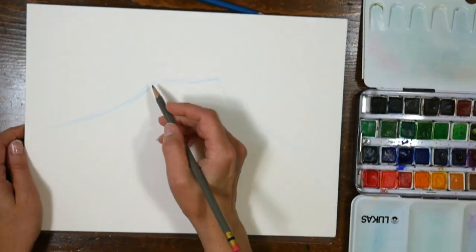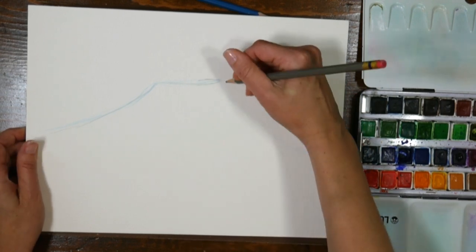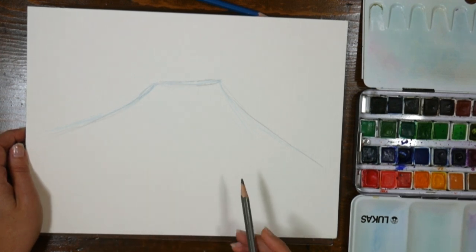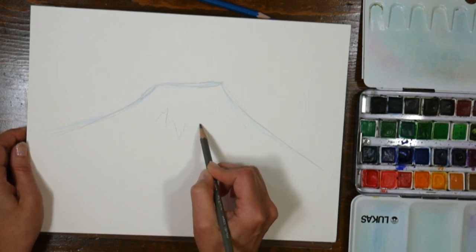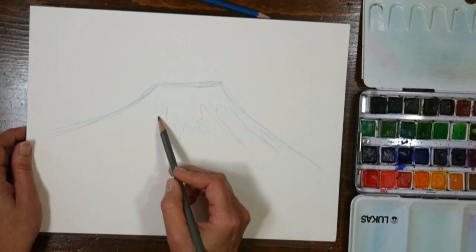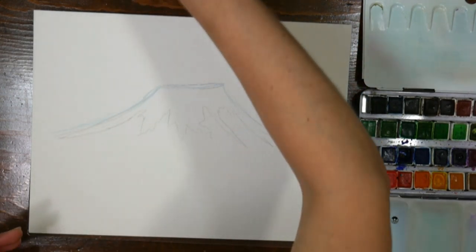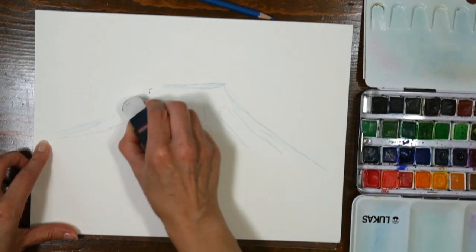I'm loving my Col-erase pencils. I've been sketching a lot of these for markers or watercolor lately, and I just really like them. You can lighten up any of your lines with an eraser before you start painting if you want to, which is really nice. I'm just going to indicate the snow here, just so you get an idea. If you're a slower painter, having some of that down can help when you paint so you're not feeling like everything's going too fast.